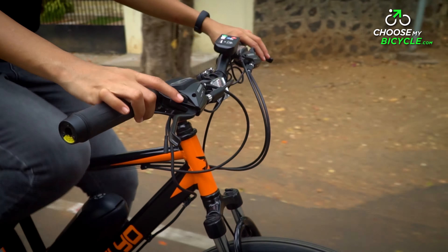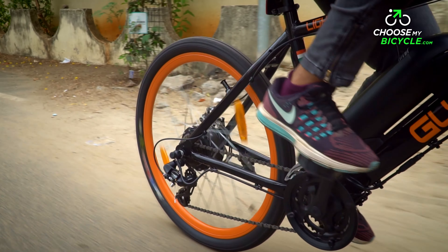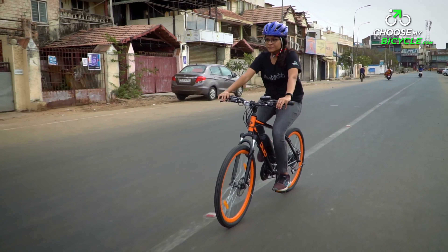The Lightspeed Glide 21 Speed comes with a black frame with orange highlights. The branding is in the same shade of orange, and the rims on the bicycle are colour-coded to match. In addition to its neat design and paint job, the front LED light and the display monitor add to the overall aesthetics of this bicycle.